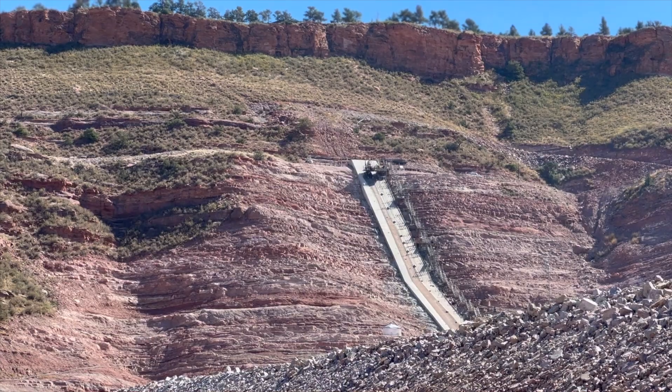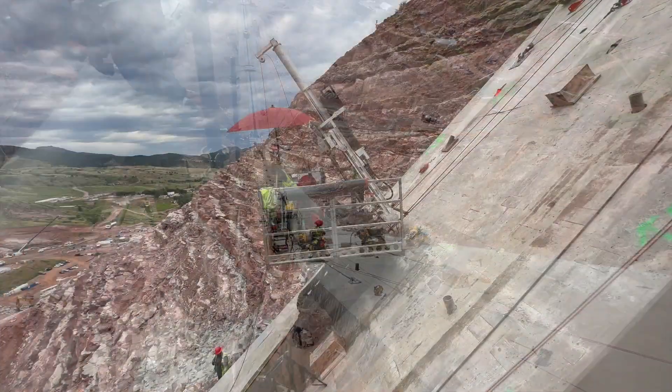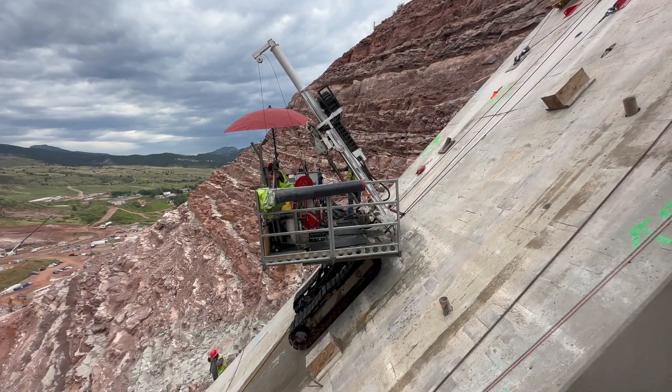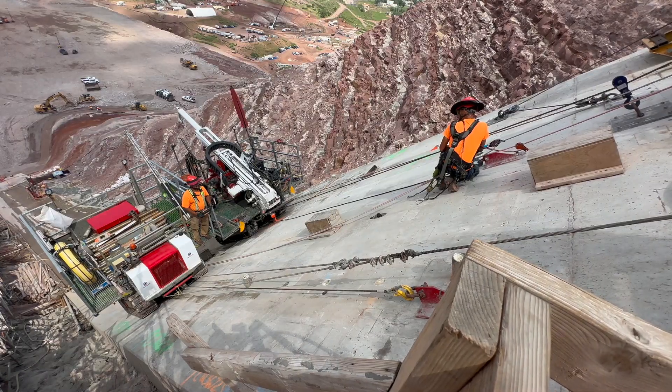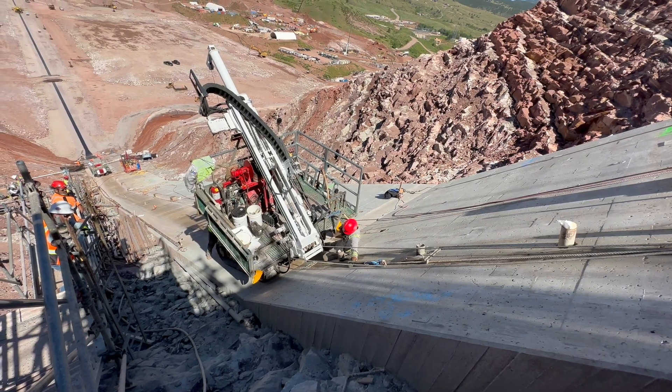We started on the steep slope work on the right abutment within the last several weeks and it's scheduled to go probably for the next maybe up to three months. When you're on the 45-degree slope you have to be very careful, very deliberate. It's more challenging.